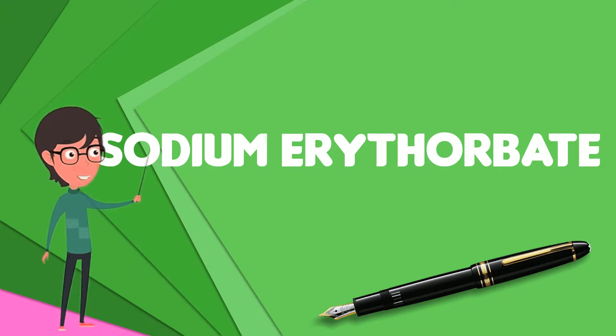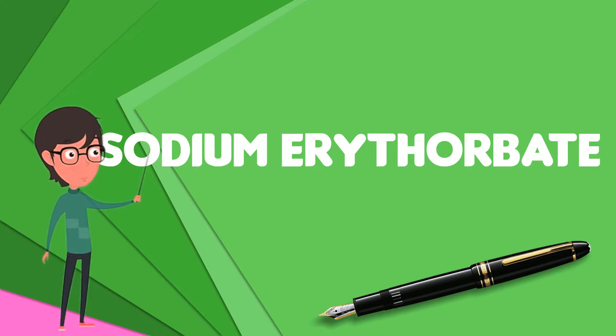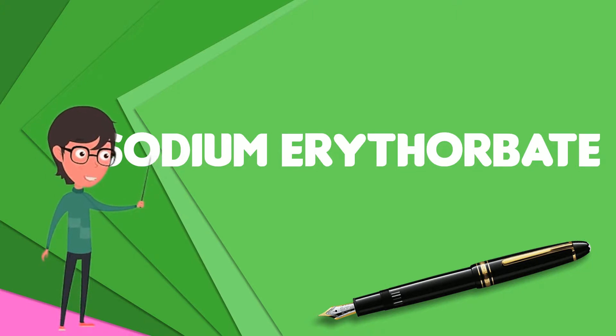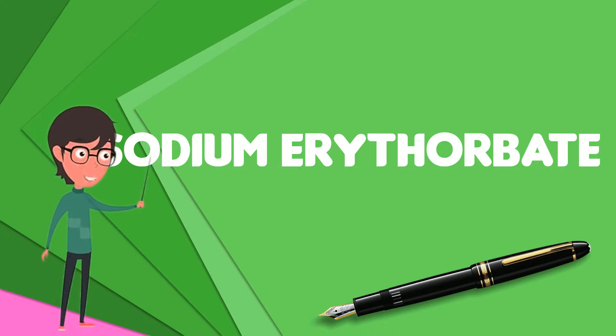When used in processed meat such as hot dogs and beef sticks, it increases the rate at which nitrite reduces to nitric oxide, thus facilitating a faster cure and retaining the pink coloring. As an antioxidant structurally related to vitamin C, it helps improve flavor stability and prevents the formation of carcinogenic nitrosamines.